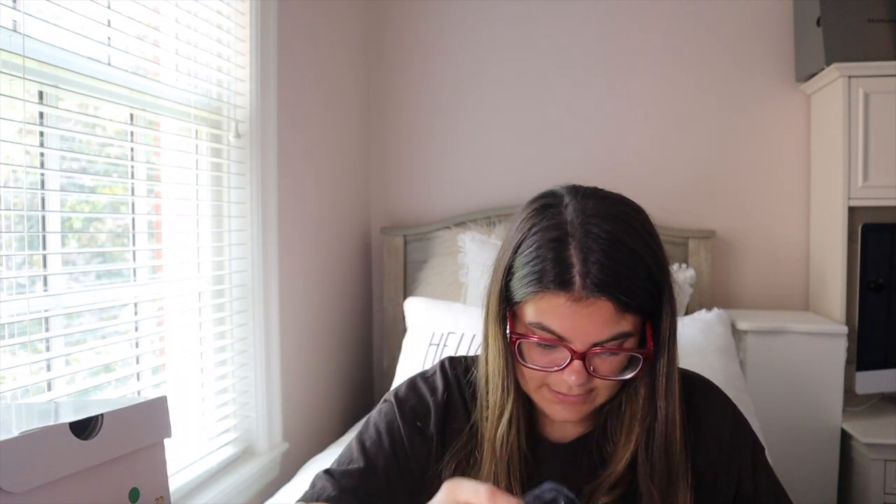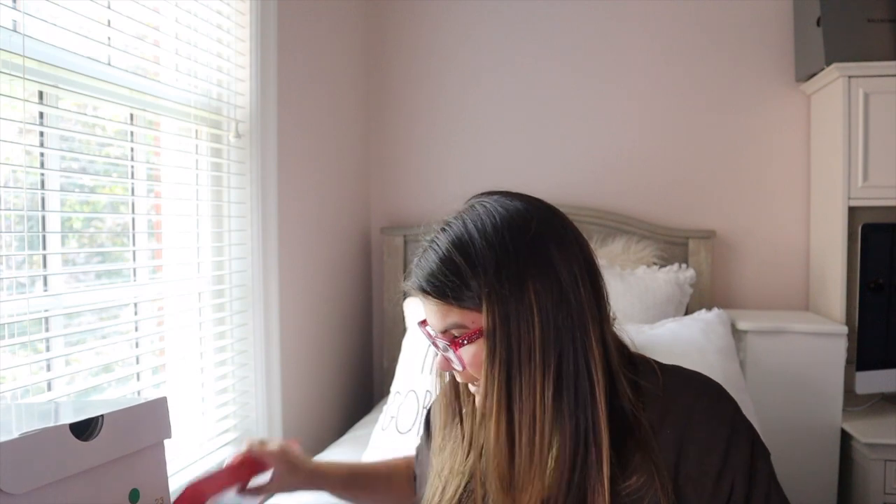That's all the sneakers I've recently picked up from StockX. I hope you guys liked all of them — I'm super obsessed with sneakers and love doing unboxing videos. I really enjoy making content like this, so if you liked this video, make sure to subscribe down below and come back for more. Peace!